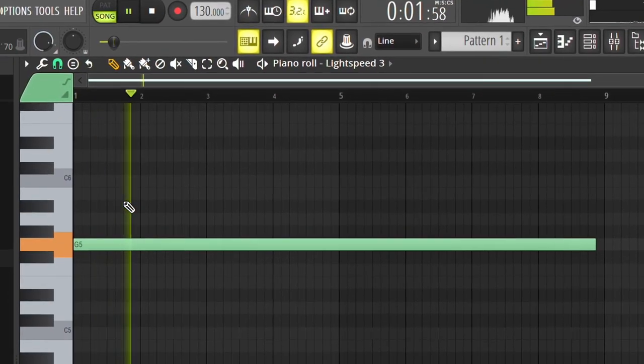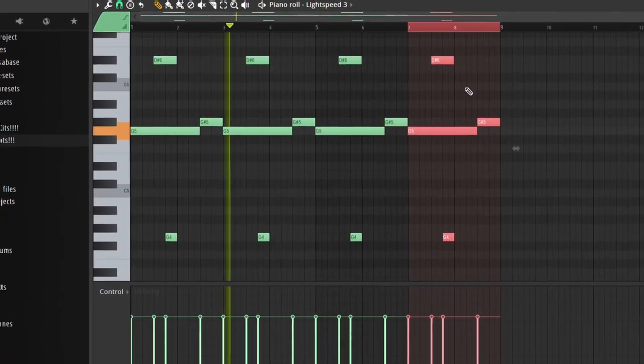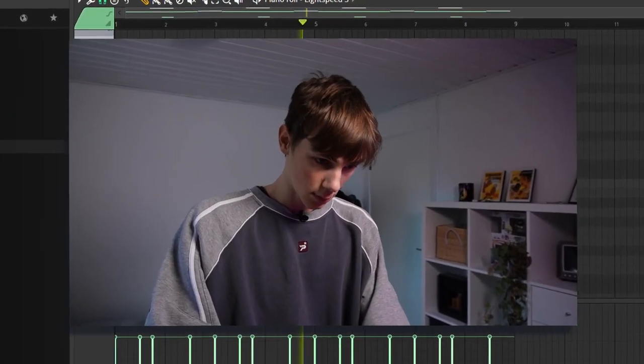I'm just going to place a note in here — and you could just use this actually. But you could also add some extra notes on top. Already got a crazy melody right there. The only downside to using this method is that it's very hard to make new melodies and come up with something original. So I think you should just make this as your foundation and then add other melodies on top. Or you can even export this as an audio clip, flip it around, reverse it, and do a ton of weird stuff.